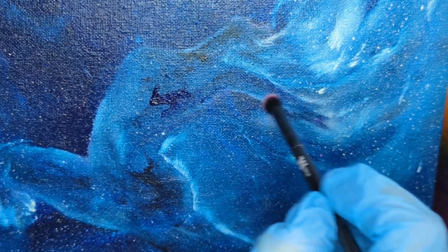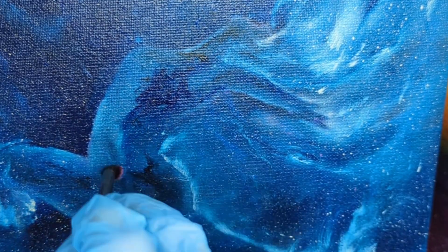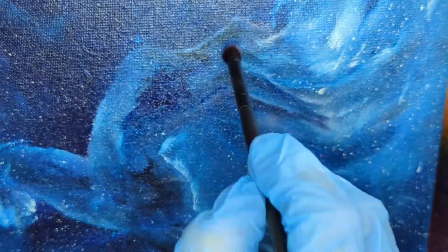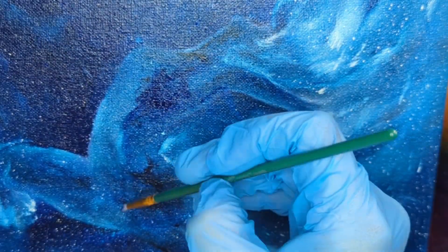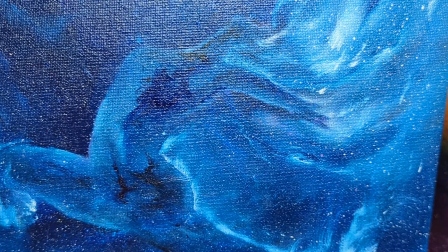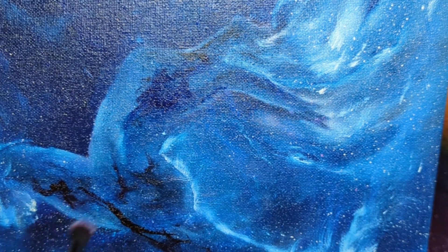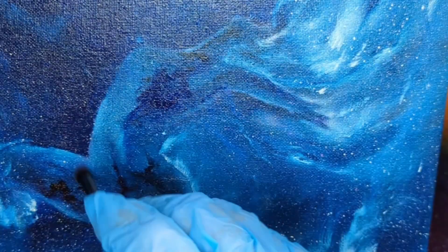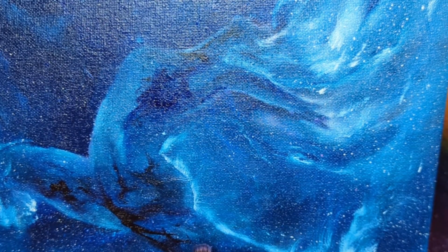The pigment you saw me mix up earlier was a phthalo blue and an alizarin crimson. The phthalo has a little bit of green in it and that complements the red and pulls them together into a really nice chromatic black. It does look a little purple on the palette and there are parts of this painting where you can see a little bit of that purple shine through, but overall it really does look black on this painting.